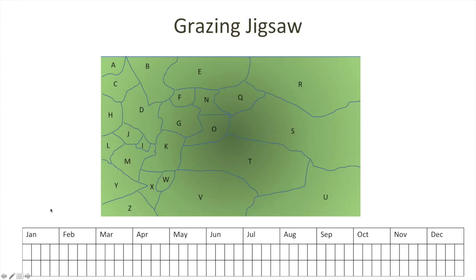We have a table below your aerial map with the months of the year subdivided into four parts. We record the location of the animals in the top row and the intensity around the grazing centre in the bottom row. Let's show you an example in action.